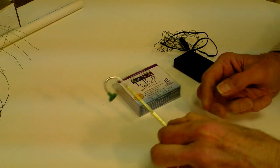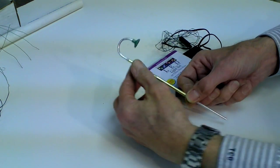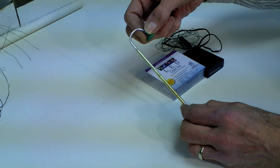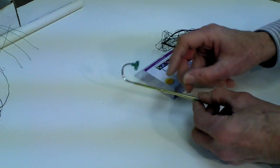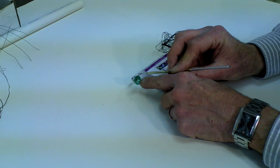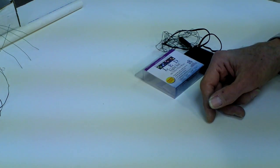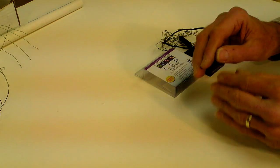Once you get everything glued together — you don't have to glue the shade on — the next thing to do is paint the crook and the top of the shade black, because most parking lots I've seen have black light standards. Then paint the inside of the shade silver to give a little bit of reflection. They're also sometimes painted white, but I elected to paint mine silver.